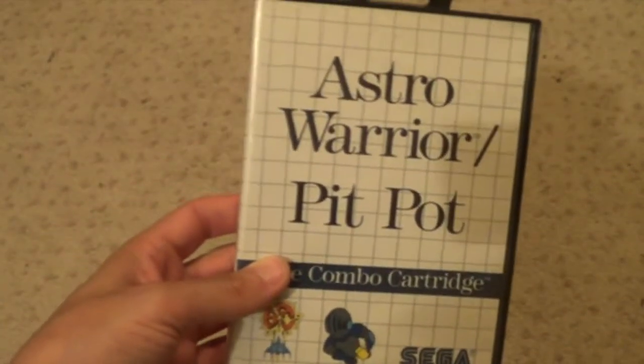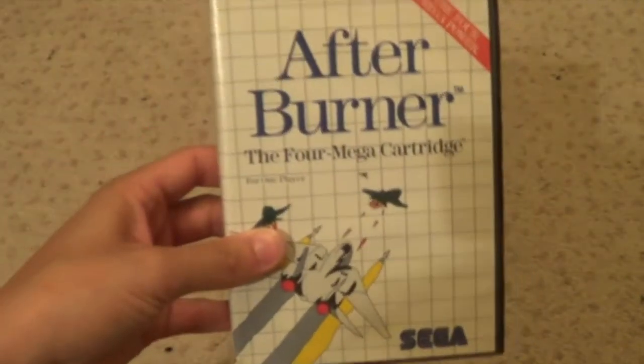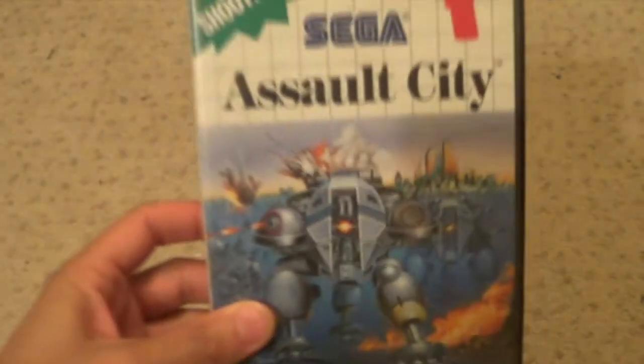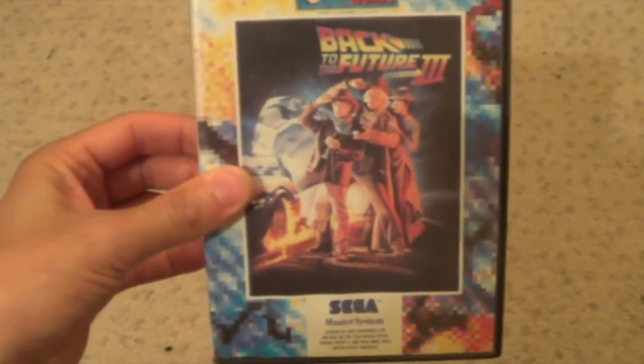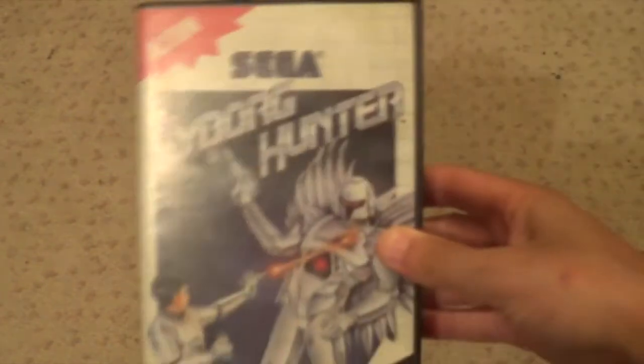That's all my boxed and complete Master System games. These are the ones I need manuals for - so if any of you guys got manuals for them, I really would appreciate it. Ace of Aces. Astro Warrior and Pit Pot. After Burner. Assault City. Air Rescue. Back to the Future Part 3. Black Belt. Batman Returns. Bonzai Brothers. Cyborg Hunter. Captain Silver. Desert Speed Trap - this is the classic one. So I don't know if the manual is different, but I imagine it is the same.